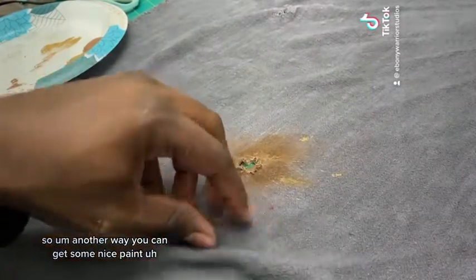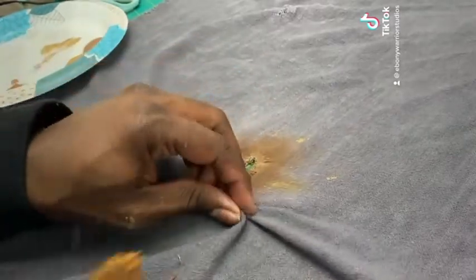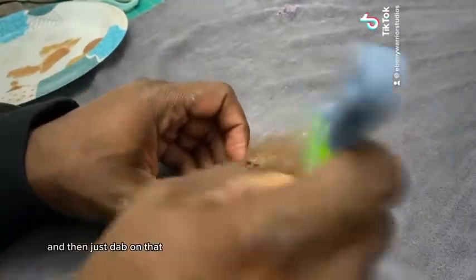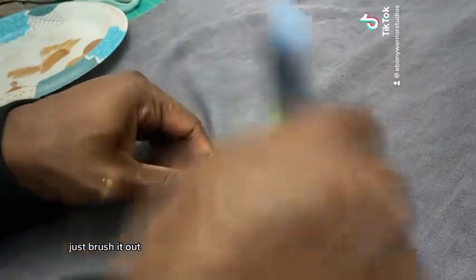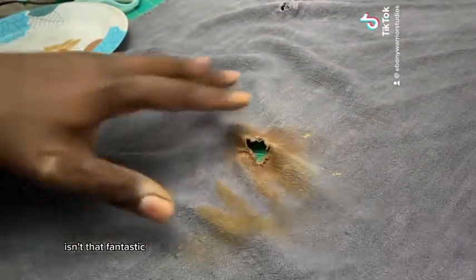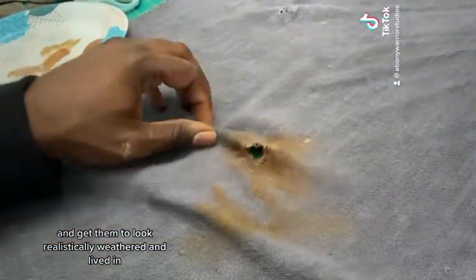Another way to get a nice paint distress texture is by crinkling up your fabric. Mix a little bit of your tan and brown, dab it off a little, then crinkle up the fabric and dab the paint right onto that crinkle. Then use the same method — brush it out and burnish it in. It'll get a little paint on your fingers, but that's okay since it's acrylic. When you pull it out, you get a sort of distressing look — isn't that fantastic? So these are easy ways to weather your cosplays and get them to look realistically weathered and lived in.